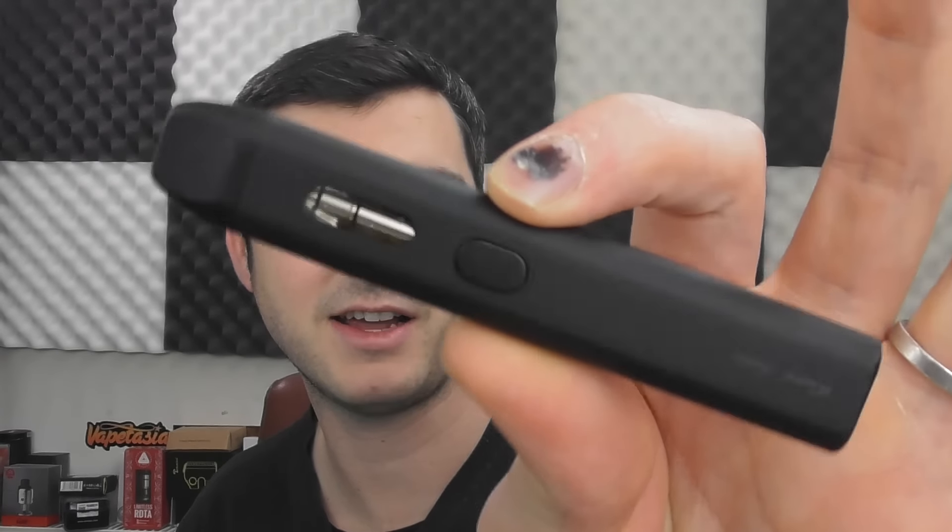This is the iCare Solo from E-Leaf. A little while back, E-Leaf — because they care — make the iCare for new smokers and pocket friendly vapers. And it was this: the iCare Mini from E-Leaf.